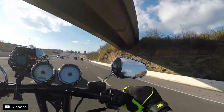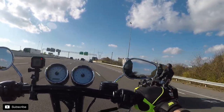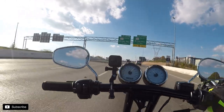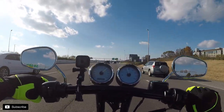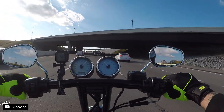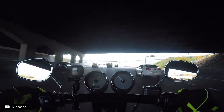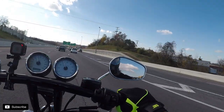We got a motorcycle guy behind us — cool looking bike. Not traffic, really? It's Saturday, we shouldn't have traffic. Let's take a back way, screw this.